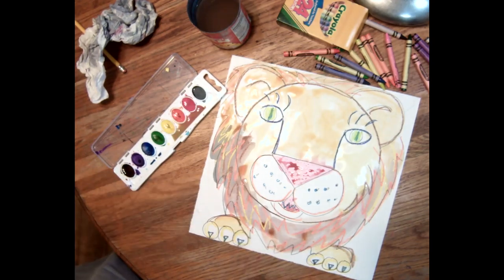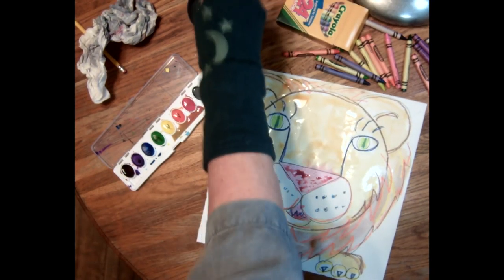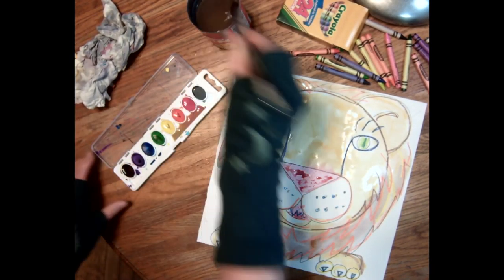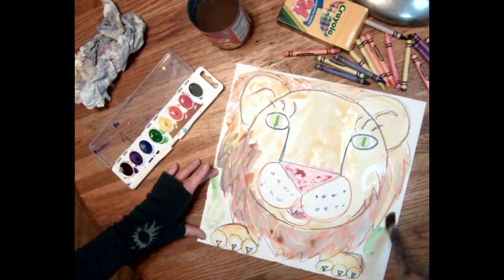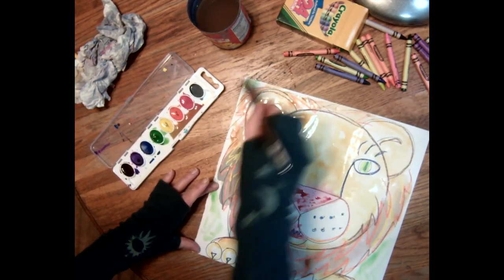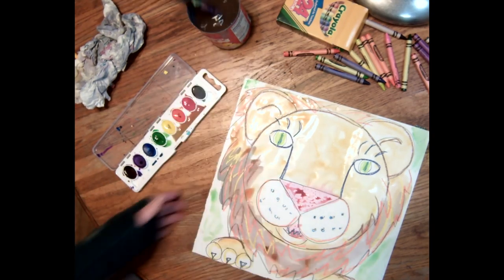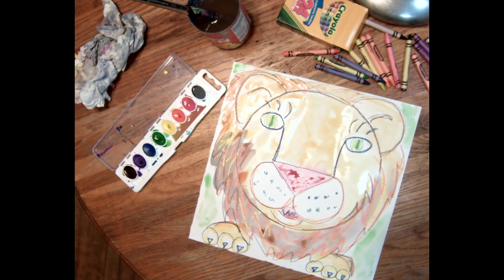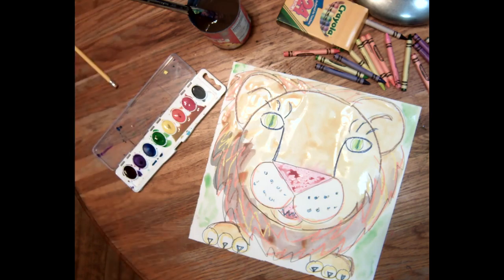And if you have room in your background — maybe you left room, maybe your nose didn't turn out quite as big as mine — maybe you want to put a little jungle in there, something jungly. Or where does a cheetah live? Maybe savannah. So there's my lion! Take a good picture of him because I would love to put them up on Art Sonia. If you take a nice photo and post it — whether it's Google Classroom or Seesaw — then I can put it up for you. Yay!